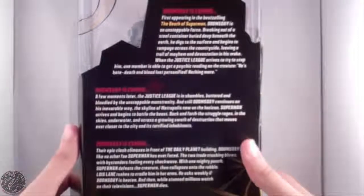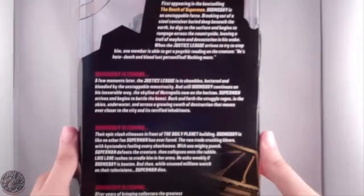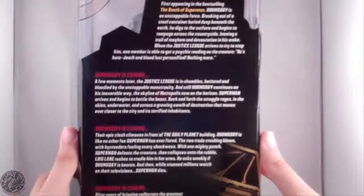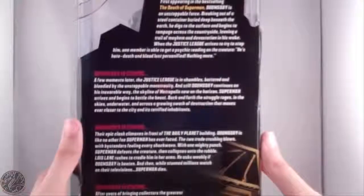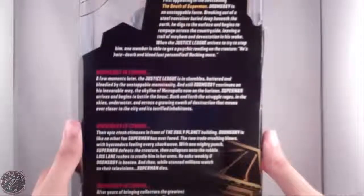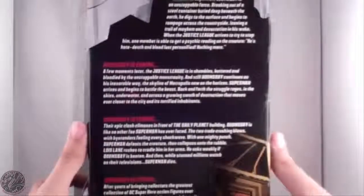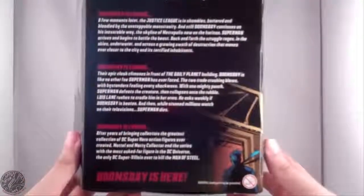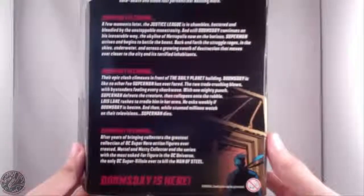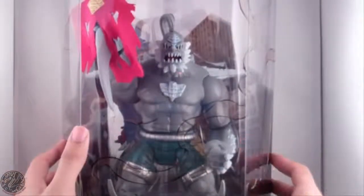The A's look a lot like O's in that font — it's just terrible. If you want to read it, go ahead and pause. I'm not gonna butcher the English language with that terrible font. But it says Doomsday is here, and I'm so glad I finally have him, bad font and all. I'm gonna get him open and out of the packaging and we'll continue the review.